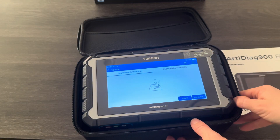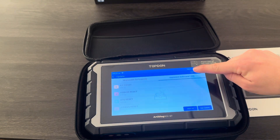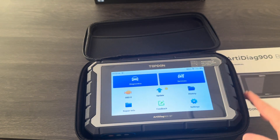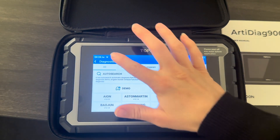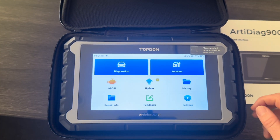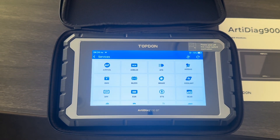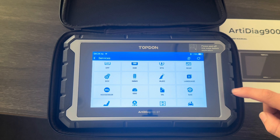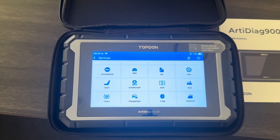I've finally completed all the updates — as we can see here there are no outstanding software updates to do. I'm going to go into the tool's maintenance functions, which comes under Services here. These are all the different maintenance functions that are available on this tool. Please bear in mind that they are make and model dependent.